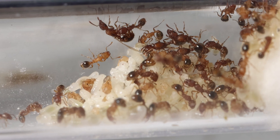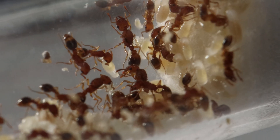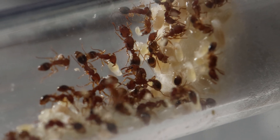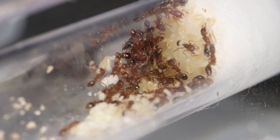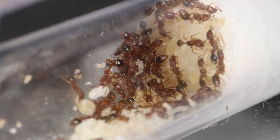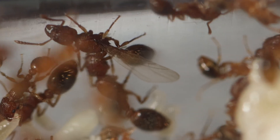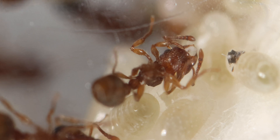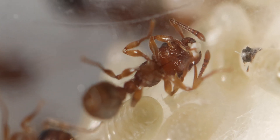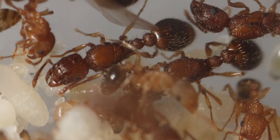Looking around inside the nest, I've really been impressed by the colony. It's crazy for me to think how much brood there is compared to workers. I am really excited for this colony — I don't know if it's because this nest makes for such easy viewing of the ants, but I just find it very interesting following their growth every day. Seeing the amount of newborn ants compared to the regular ants and the brood is just very satisfying for me.